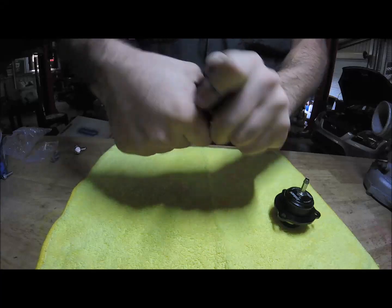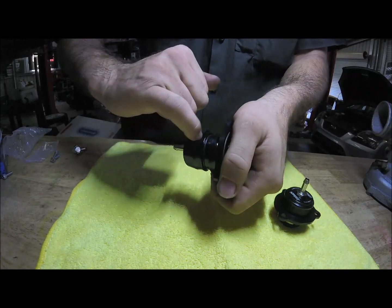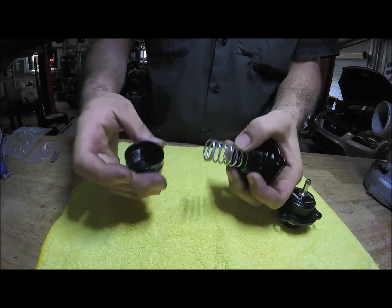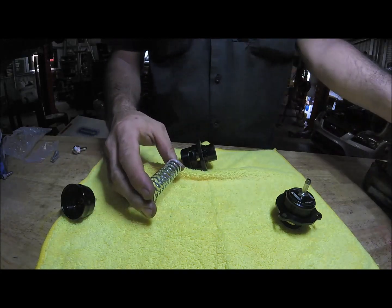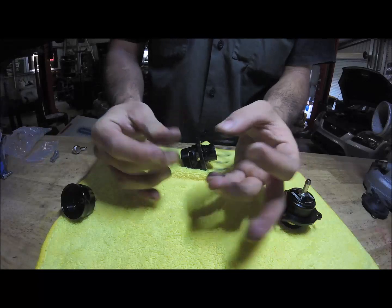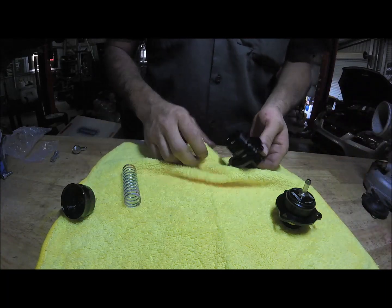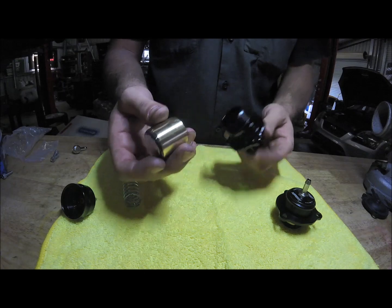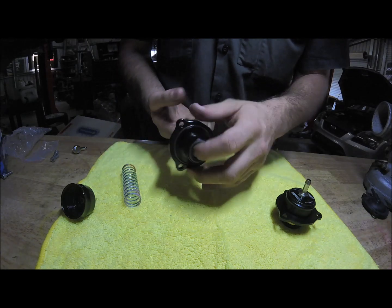To take the dual port apart, untwist the top part — be careful because it is under spring tension. You can see there's an O-ring seal. Once unscrewed, you've got your top piece with the vac nipple bottom, your spring which is really heavy duty. You can see the comparison with the factory spring — this one takes a lot more effort to compress. Then you've got the piston, which is brass with a stainless steel edge and an O-ring around the side, and that's your empty body — it seals shut because of the O-ring inside.